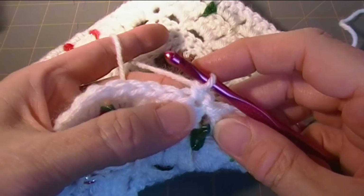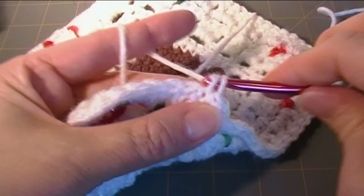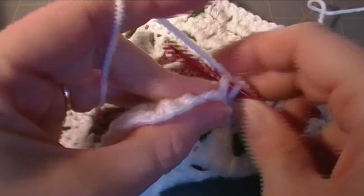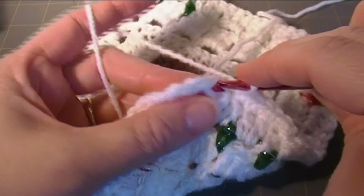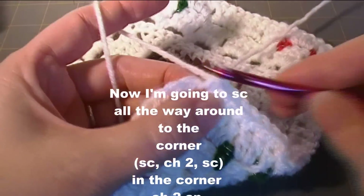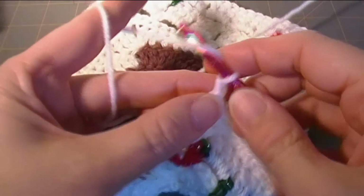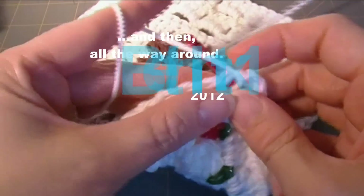And then you're going to single crochet in the second stitch — that's kind of wonky because of the way I did my slip stitch. You see single crochet in two and then there's the third one in that group. And I'm just going to go single crochet all the way around. Let me get over here to the corner — single crochet, chain two, single crochet in the corner, and then all the way around.